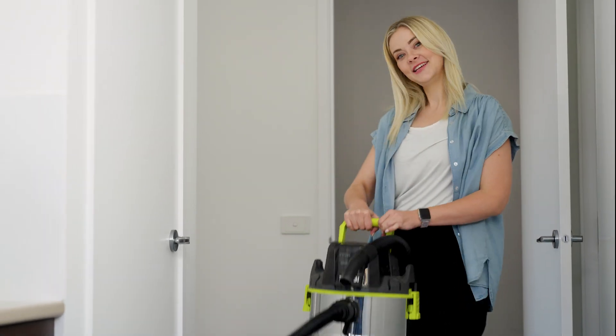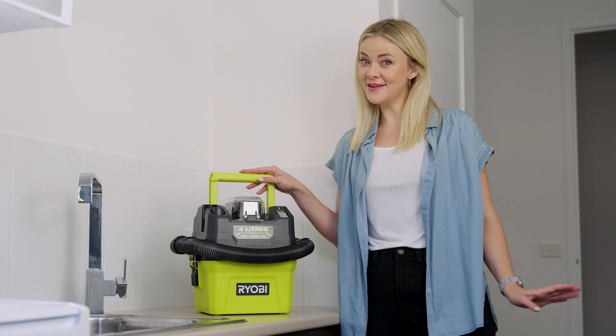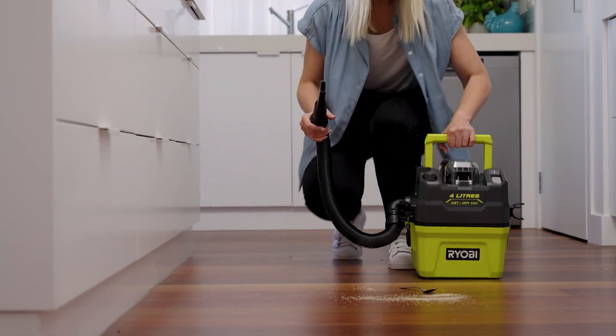When you think of a wet and dry vac, usually you think of this. But Ryobi has shrunk all the benefits of a wet and dry vac into this handy, go-anywhere size. This is the Ryobi 18V OnePlus 4L wet and dry vac.